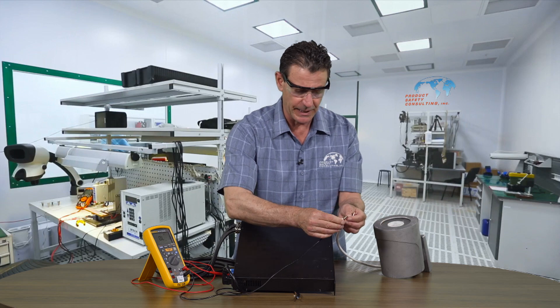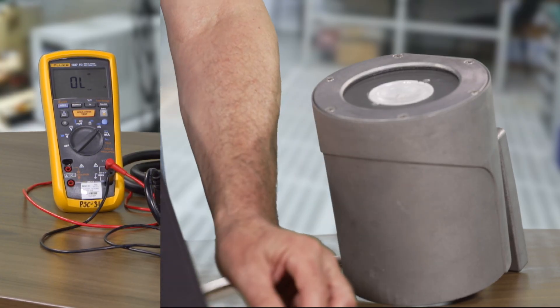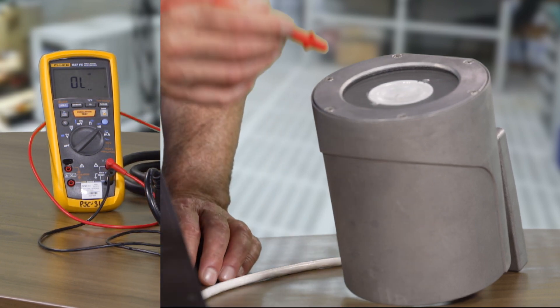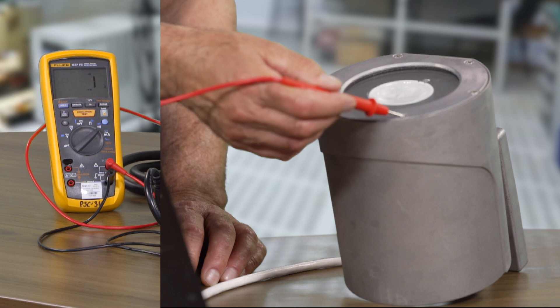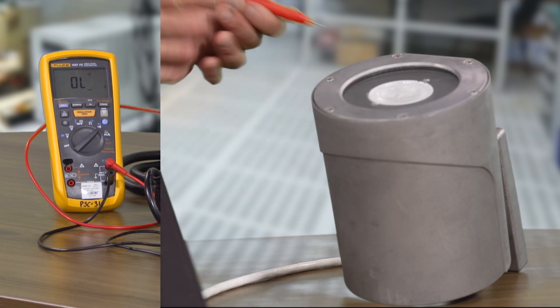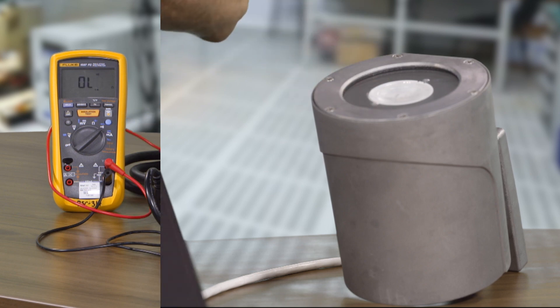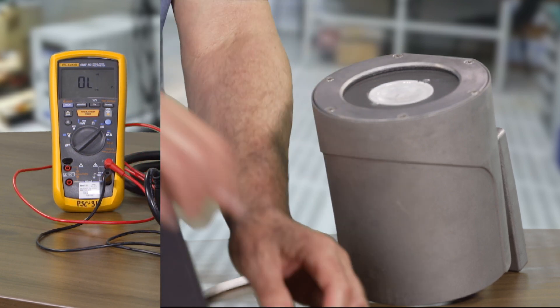Now we're going to test our street lamp. Again, we're going to hook it to ground and we're going to touch accessible metal to make sure that we have very low resistance — and we do, and that is a pass. That manufacturer is a happy camper.